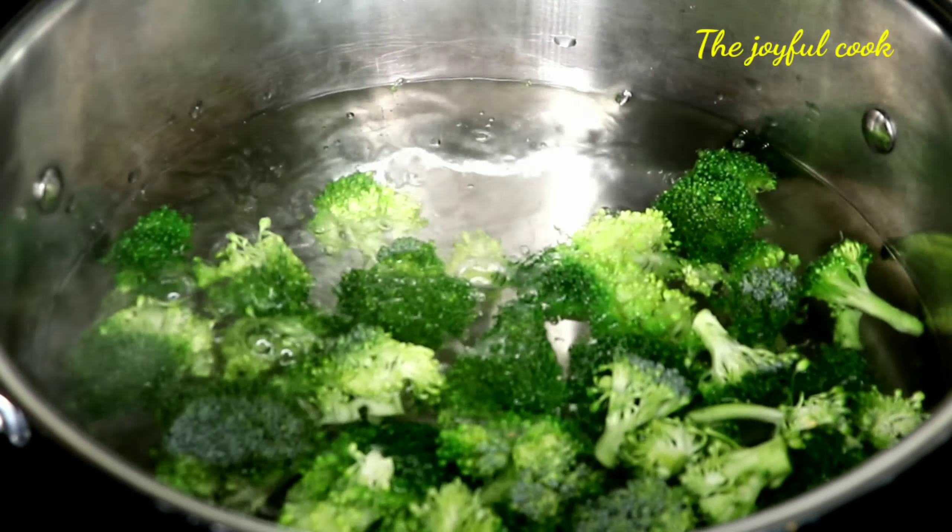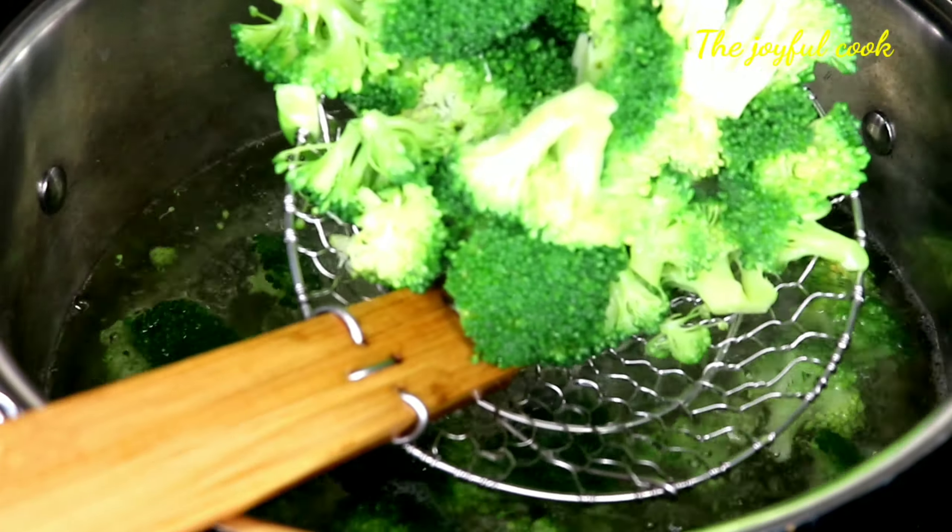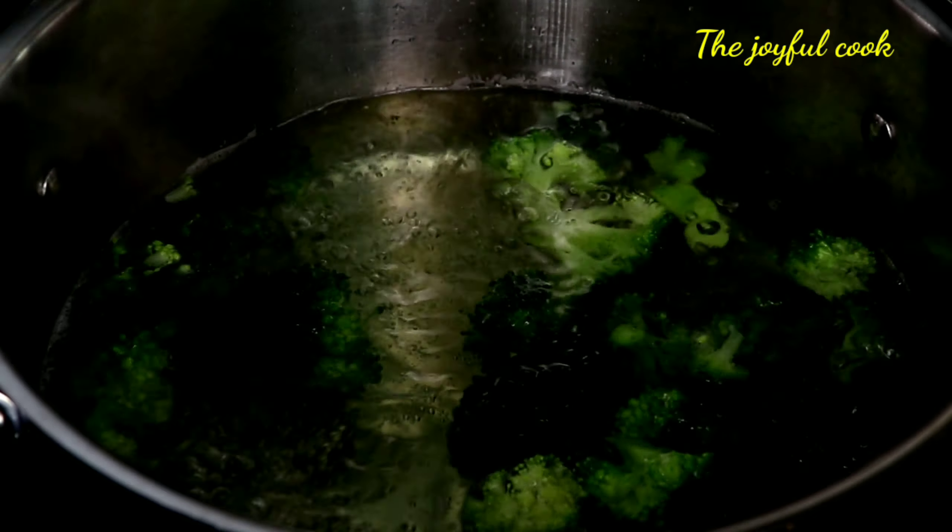To a boiling pot, I'm going to add the broccoli and blanch it for just 30 seconds. Once the water boils up again, I'll take it out and put it into a bowl of ice water to stop the cooking process.